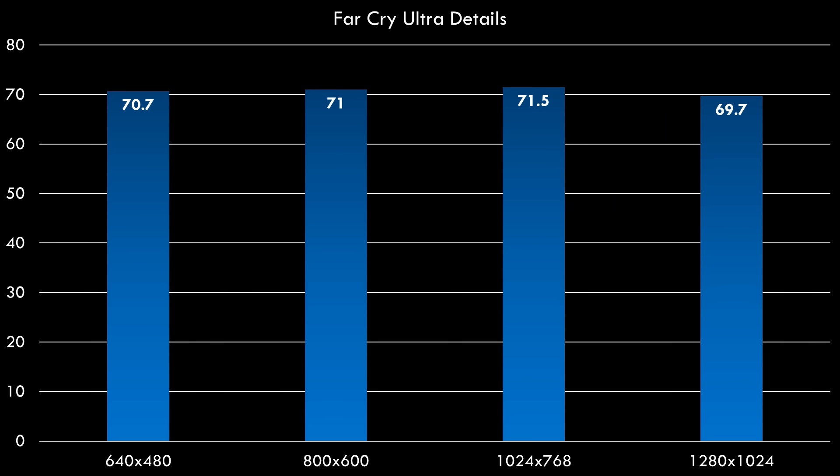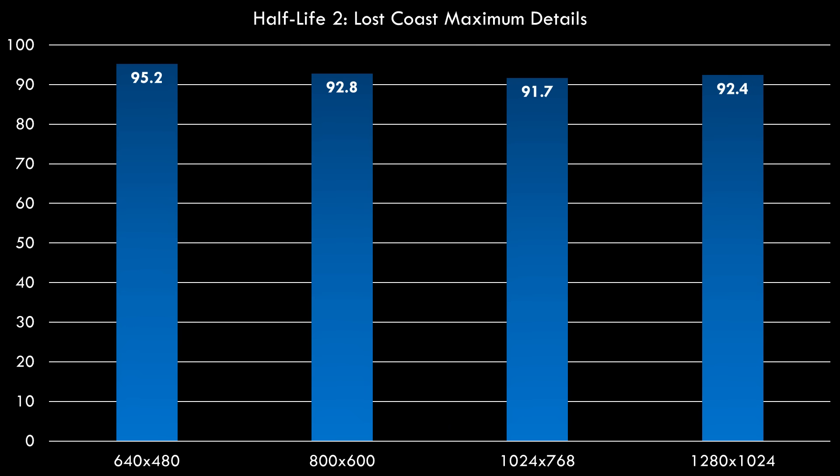Let's run the system through our usual game benchmarks. Far Cry at ultra details across all resolutions — we're getting around 70 fps, which is very playable. A similar picture emerges in Doom 3: 73 fps across all resolutions. Half-Life 2 Lost Coast surprised me because this is the modern Steam version with some graphical enhancements, but even here we're getting over 90 fps across all resolutions.